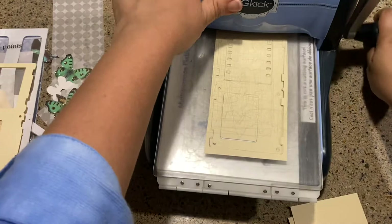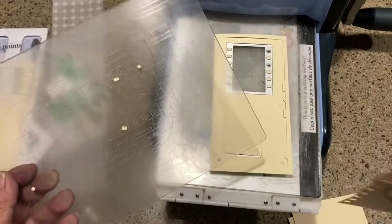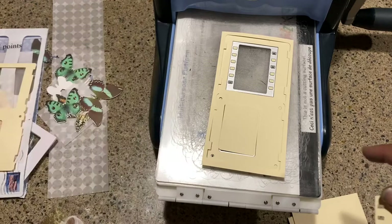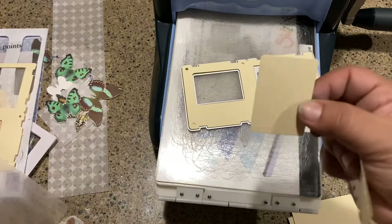It sounds very frightening and scary, like it's going to crack and break the fiberglass plates — but it's fiberglass plates, it's not going to break. I kind of messed up when I was ordering this die cut, so I actually ordered another one because I'm always trying to find the good price.